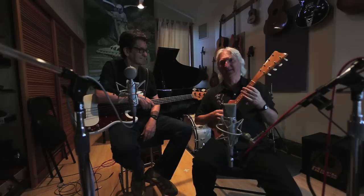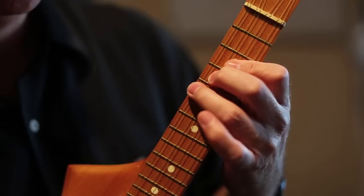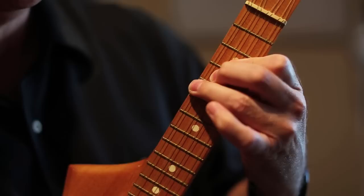Since this ukulele is tuned like a ukulele, if you're a guitar player, this is a G chord, but it comes out to be like a C chord. So I'm going to call it a G chord, even though that's not really what it is. So here's the first one.